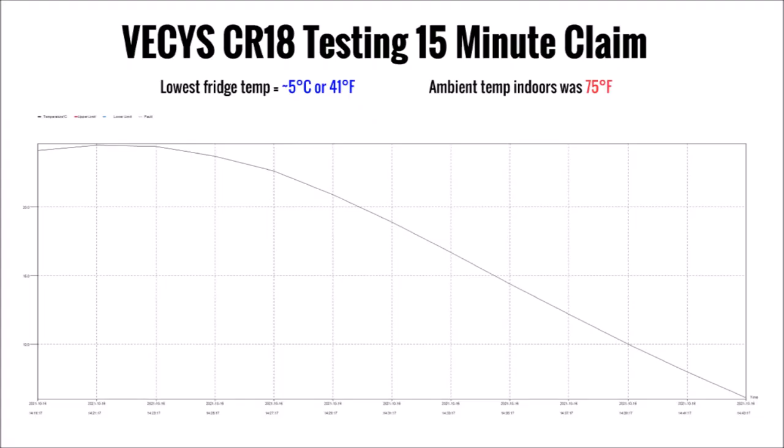Last but not least, I tested the performance claim that Vesis made about reaching 32 degrees Fahrenheit in 15 minutes. I let it run until I heard the compressor stop running, which was well beyond 15 minutes, and then shut off the data logger. As you can see, it didn't quite get there even after almost 30 minutes, and this was indoors at about 75 degrees Fahrenheit ambient temperature. So I'm going to have to dispute their claim there, but it is still reasonably fast.